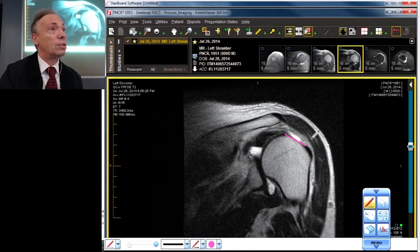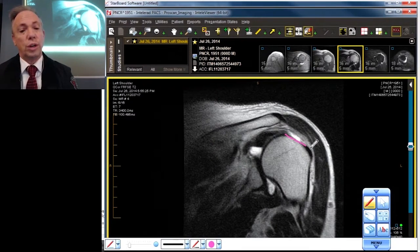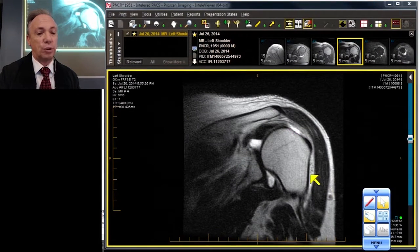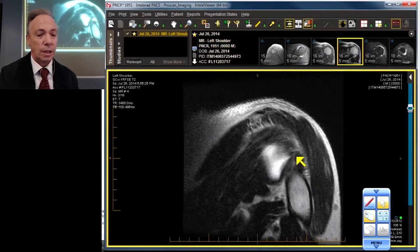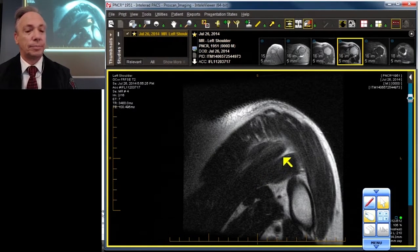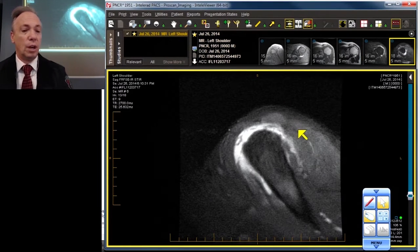Then there's the teres minor, which almost never tears. Let's scroll back to it — we prefer the sagittal projection for the teres minor. Here's the teres, and it's fine.